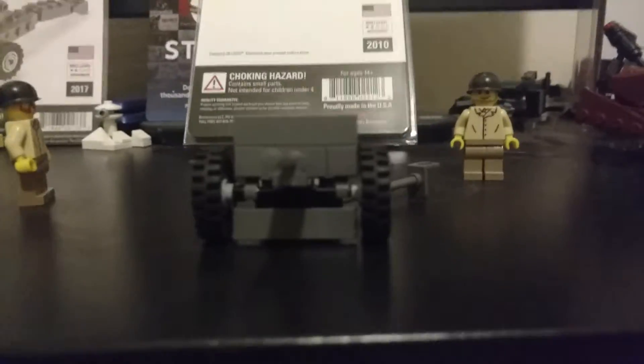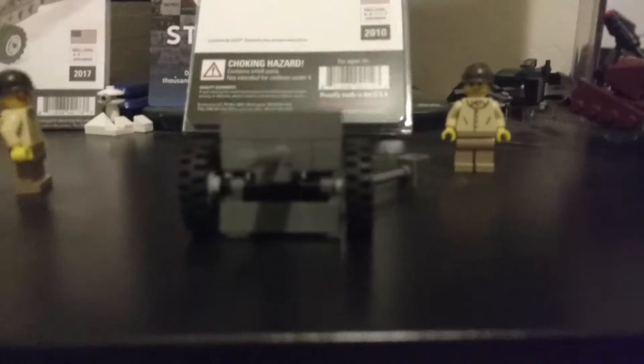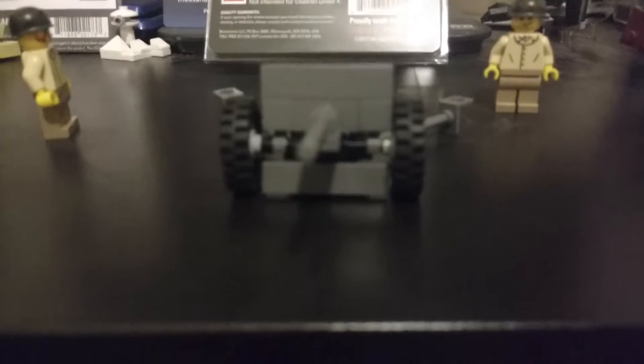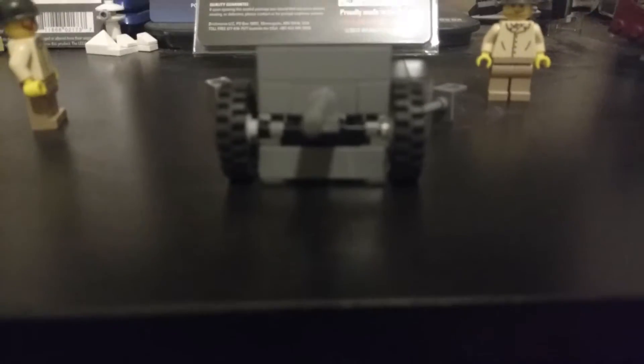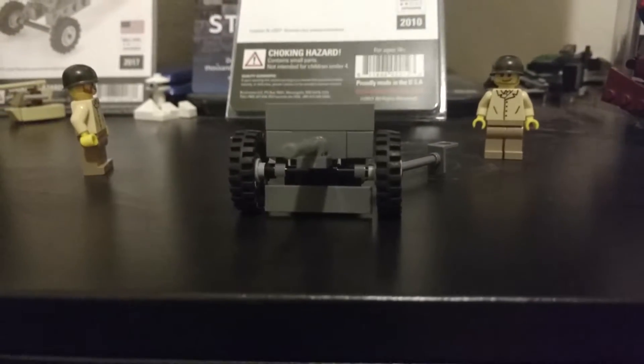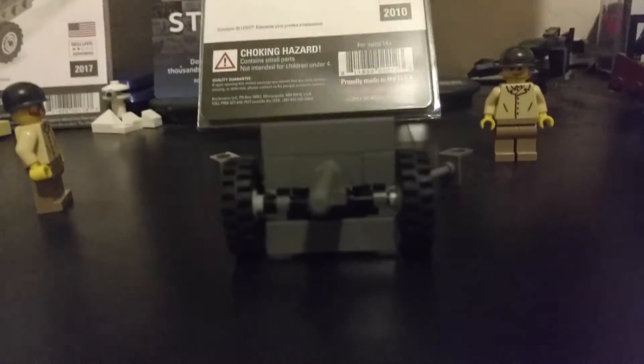Welcome back to another Brick Mania kit review. I've got some boxes here that I'll review separately, but today we are doing the M3 37 millimeter anti-tank gun — or artillery cannon, however you want to say it. I'm sorry my camera wasn't focusing very well because my battery's low, but it is now. Anyway, this kit has 37 pieces in it.